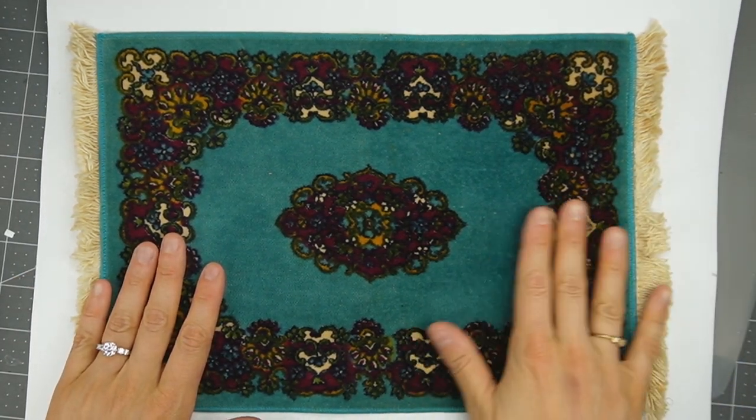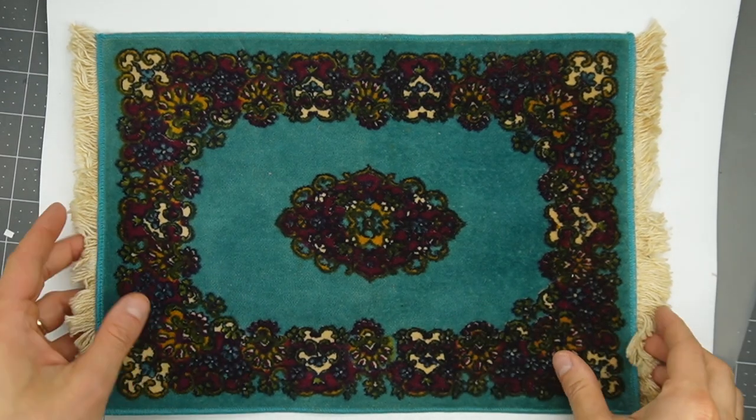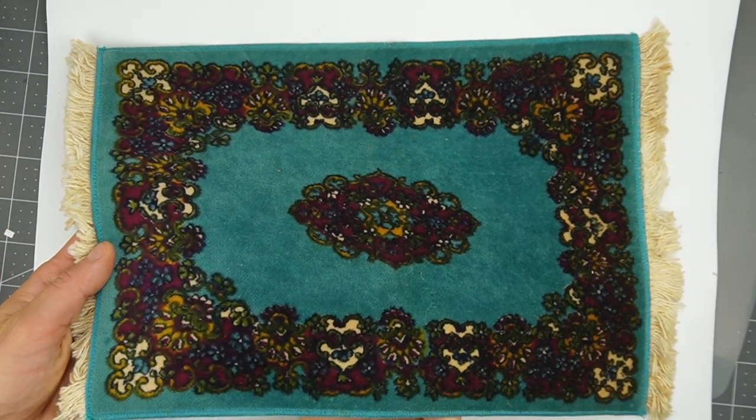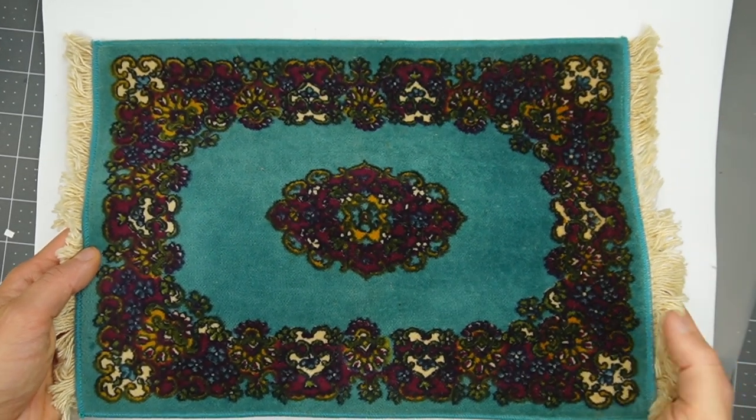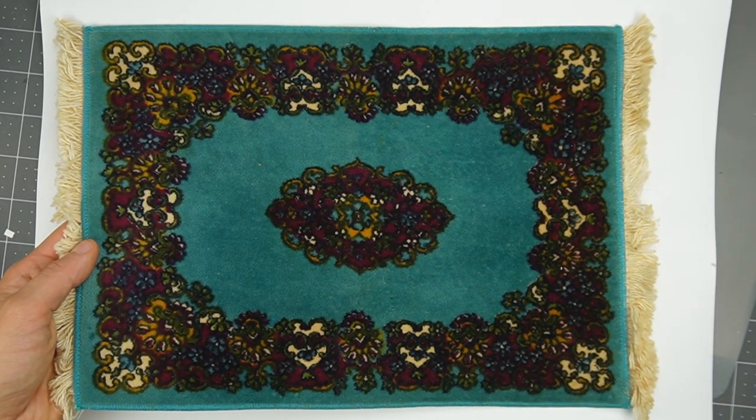This is a really big, beautifully colored rug. It is 9 by 12 inches, which is an absolutely huge rug. In our full-size world we usually have like 5 by 7 rugs or 8 by 10, so this is a big one.